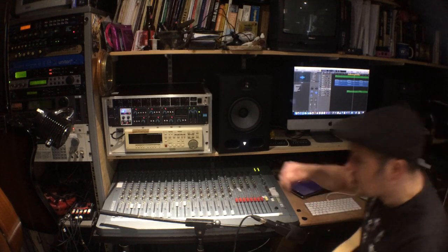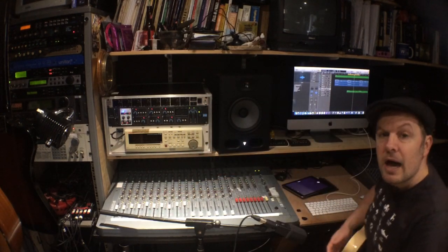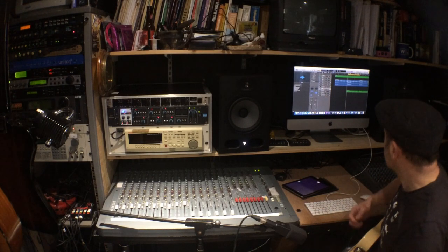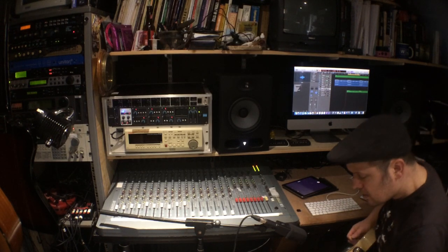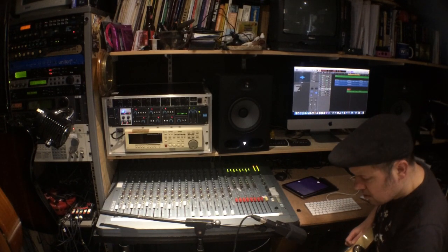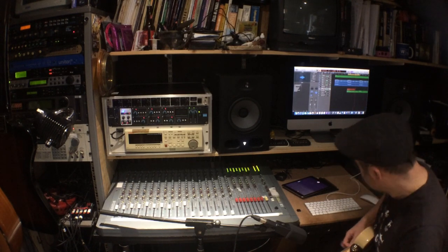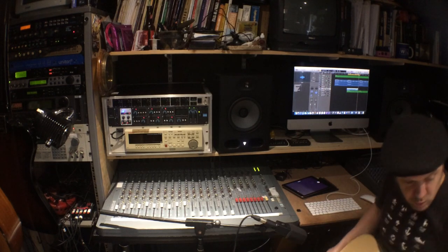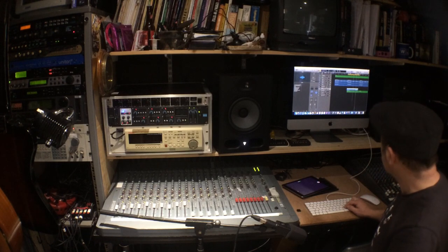Now I'm going to play back the full mix. Obviously I need to bring my other faders up so I can hear my other instruments, and then I'm going to record something along with that and play it back. I've just recorded a couple of bars of guitar, which have now appeared on my computer, and I can play them back.